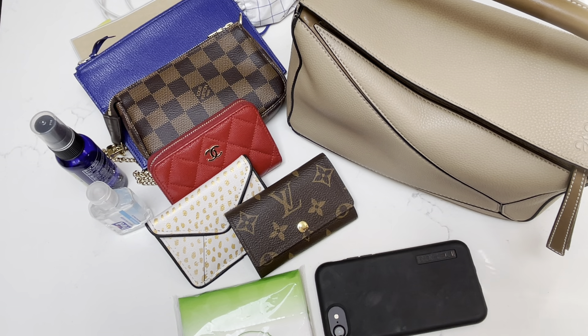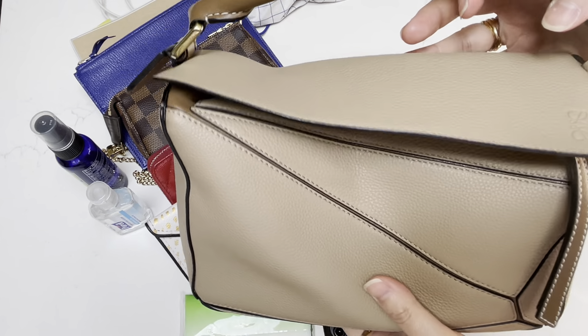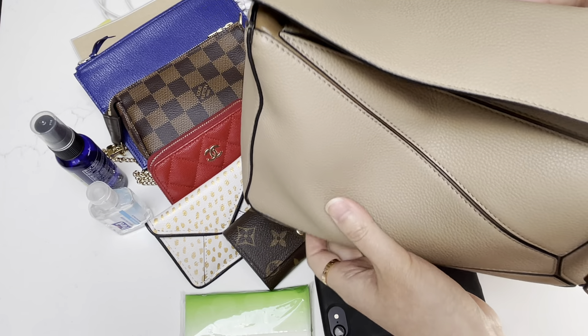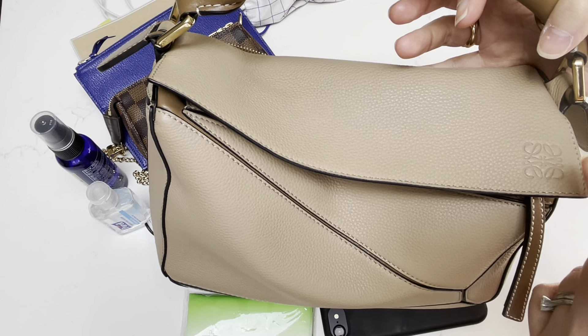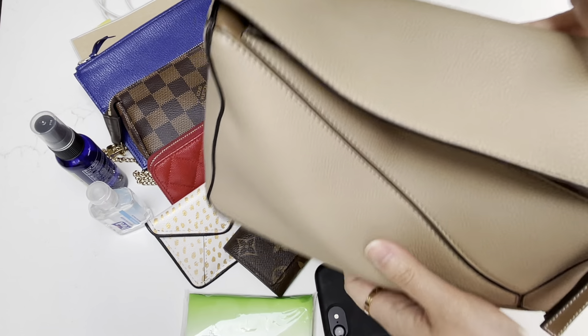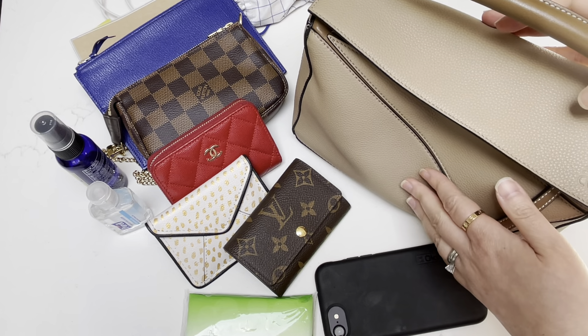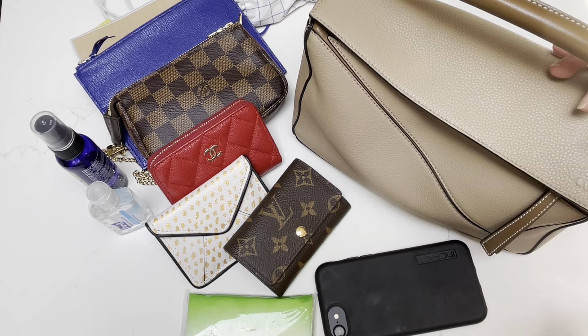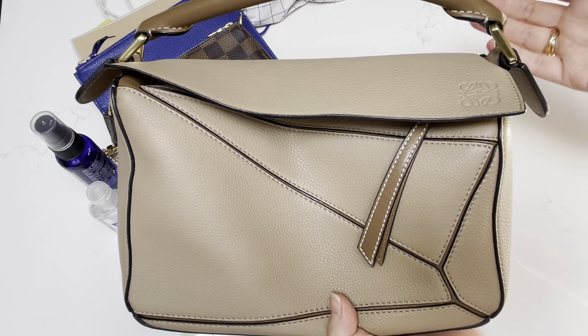This video is somewhat of a continuation of the first video I posted a little while back, which details my beautiful small Loewe puzzle bag. This is in the small size, in the color Sand Dune — I keep forgetting the actual color name. I'll provide it again down below. I purchased this back in 2020 when I was traveling to London for work and it's held up beautifully. It's a very functional and user-friendly bag, very special in terms of the design and shape. You don't see this anywhere else besides with Loewe.